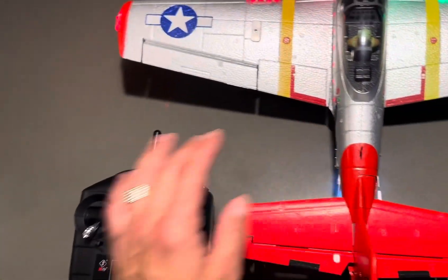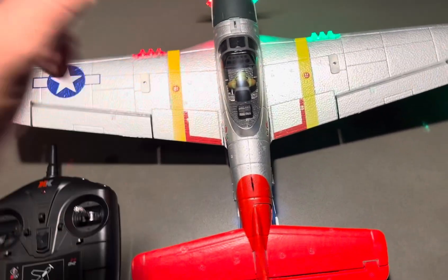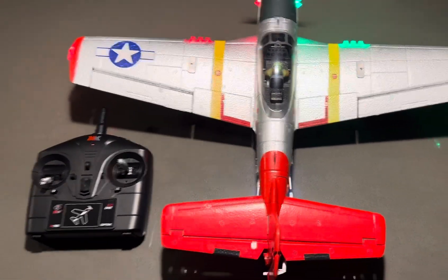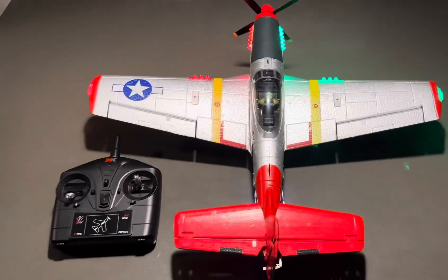It comes with this controller — all you got to do is get some batteries for it. Charge the battery up — that's in there. This one comes obviously with the battery included. Everything you see here, that's the company.